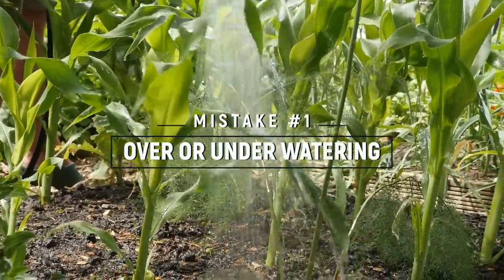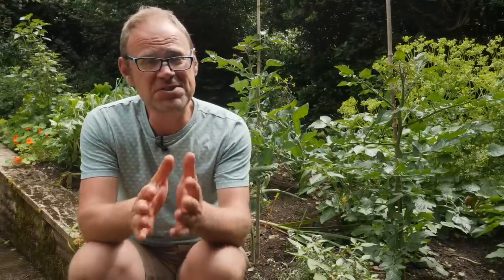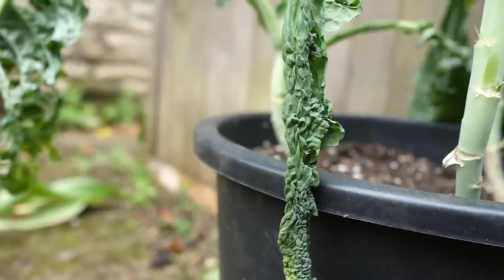Every gardener has been guilty of over or underwatering from time to time, whether it's because we just want to be on the safe side or we simply forget. So how can you tell the difference? Well, the symptoms of under or over watering often look very much the same — it could be drooping or curling leaves and an often very sorry looking appearance. So here's how to tell the difference.